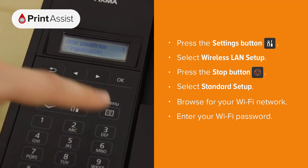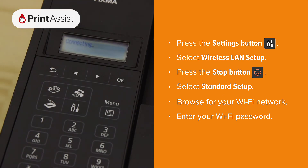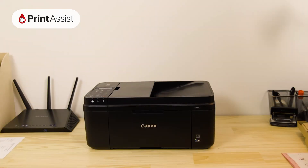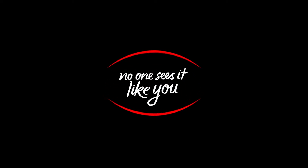When you're done, press the OK button to confirm. Now that your Canon printer has been added to your Wi-Fi network, you can go ahead and set up your computers, smartphones and tablets for wireless printing and scanning. Be sure to watch the next video in this series for information on how to do that.